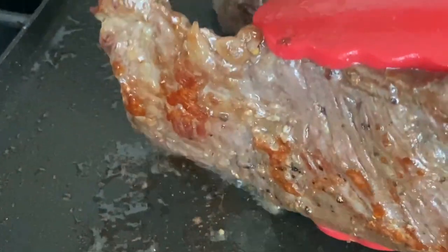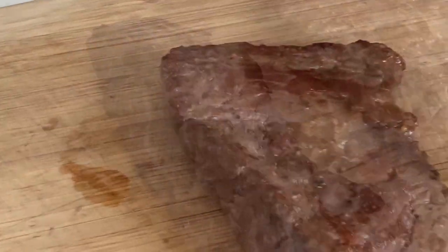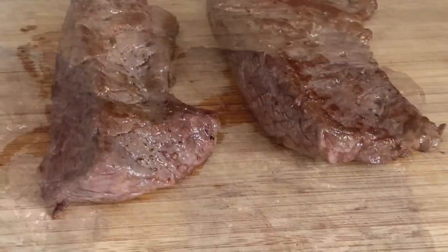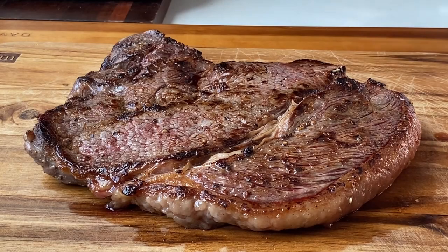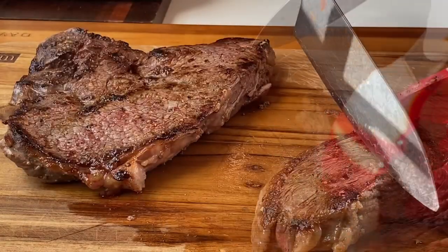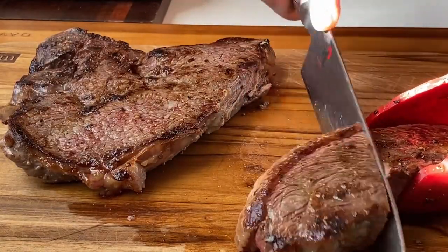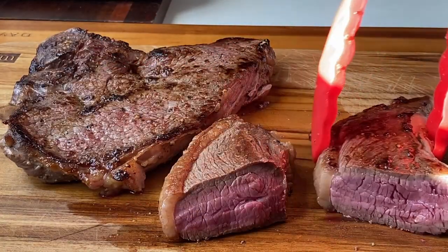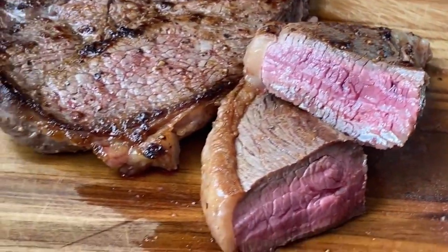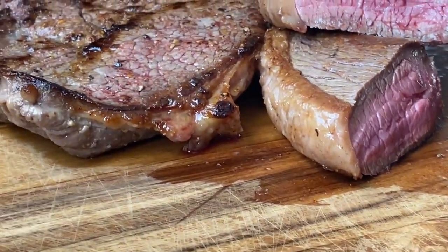Look at the brownish spots — it looks good to me. Time to rest this one for 10 to 15 minutes. Once the meat has rested, you're ready to cut it. You can either portion it for individual servings or just slice it. I just want to show you how it looks inside — this is how I like it: red and rare inside and cooked on the outside. This is perfection.